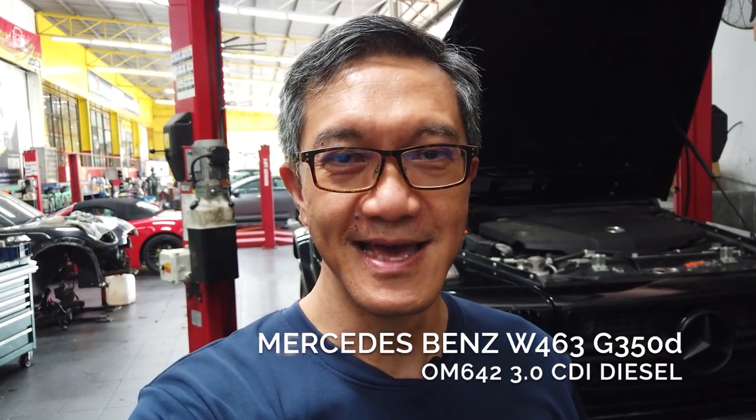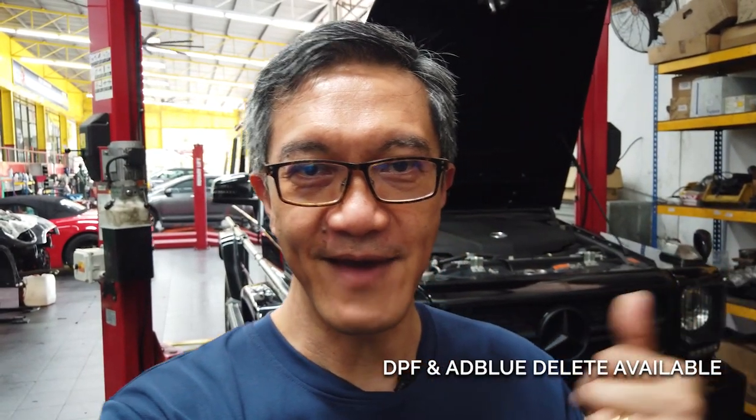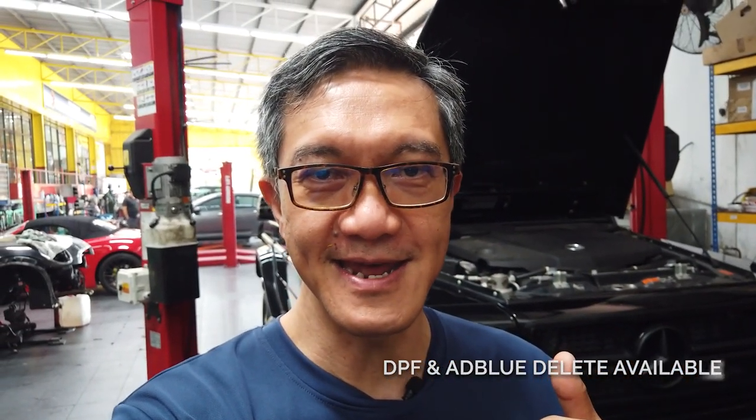Behind me here I've got a G-Wagon — it's actually a 350 CDI Bluetec. This particular car has been tuned by us; it has a Stage 2 tune where we have done a DPF removal on this car as well.